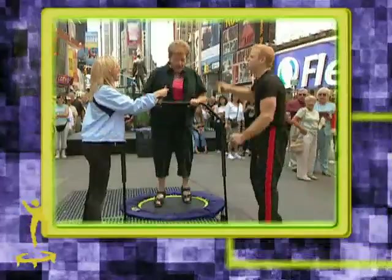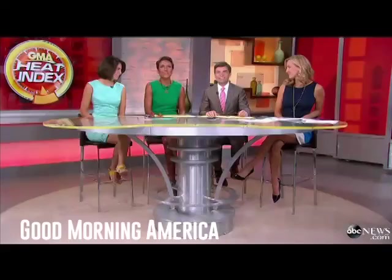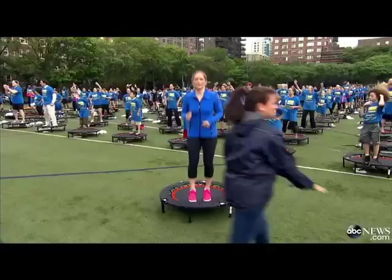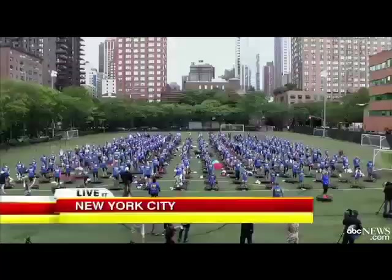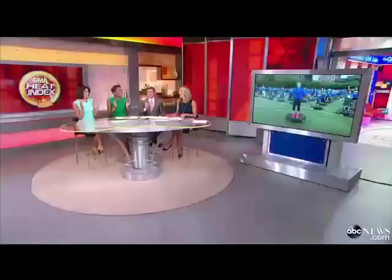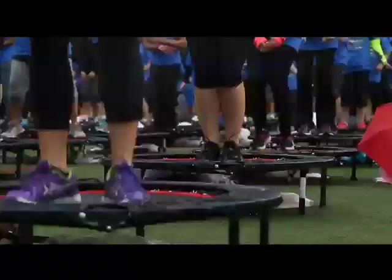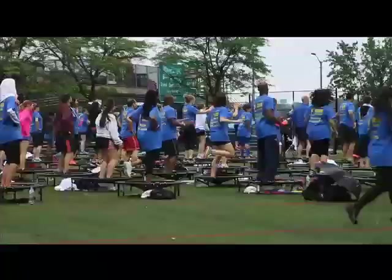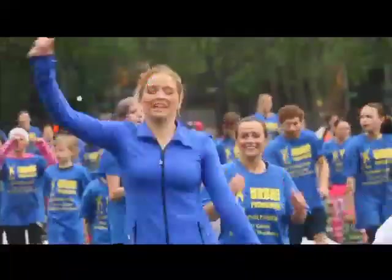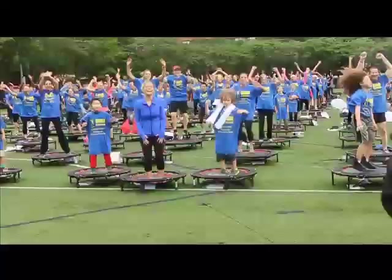In 2014, over 400 fans of the Urban Rebounder came together to make history. Another Guinness World Record was about to fall, thanks to hundreds of folks who showed up at Asphalt Green in New York City to bounce on trampolines. J.B. Burns packed over 400 Urban Rebounders onto the field. Notable faces in the crowd included Sarah Haynes from ABC News and City Councilman Ben Callos. They had fun and did something amazing — and that's what Urban Rebounding is all about.